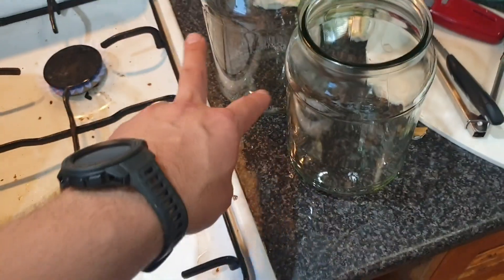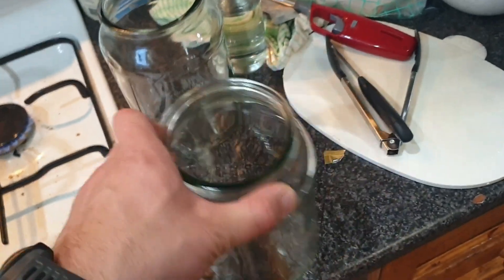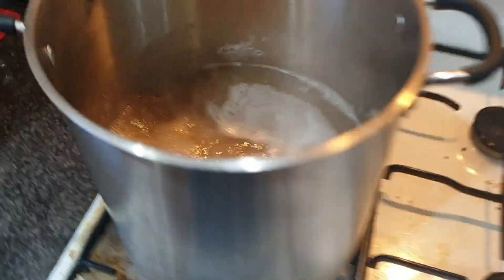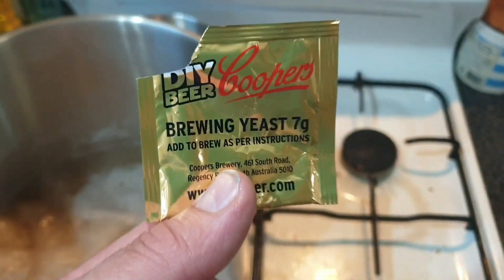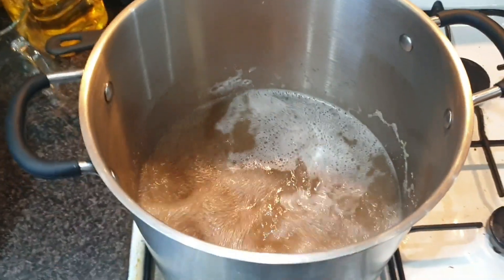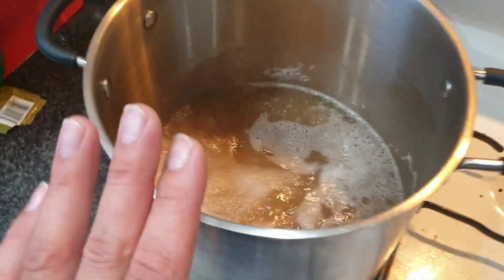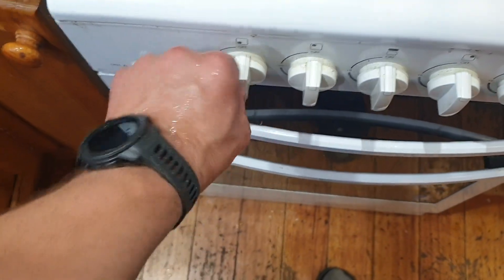Chuck that in there and then basically every hour or two give it a stir. We should probably turn that off — it's pretty hot today already. Just 10 minutes to basically kill this; we don't want that to come alive in our ferment. We're going to cool that down. It's been 10 minutes, we'll take this off the heat.